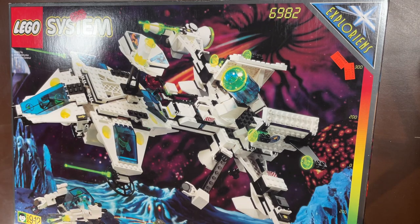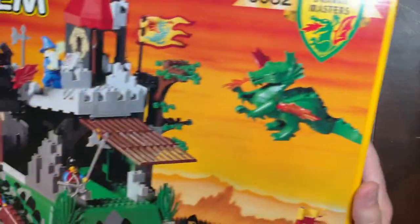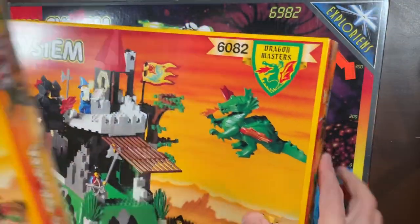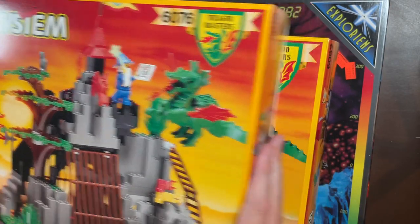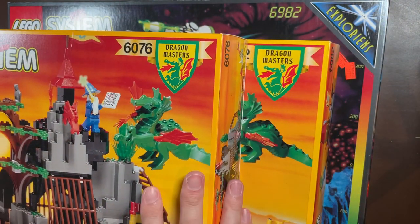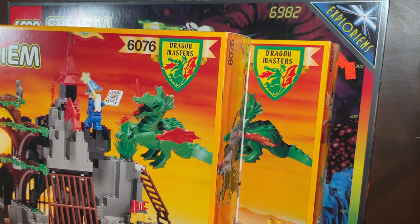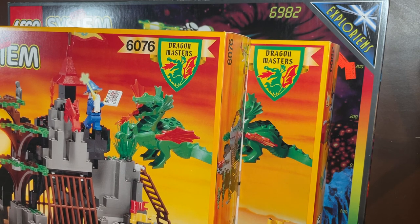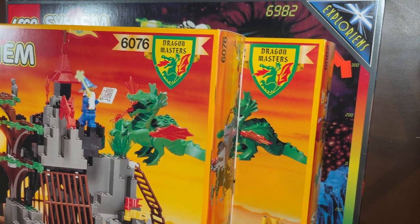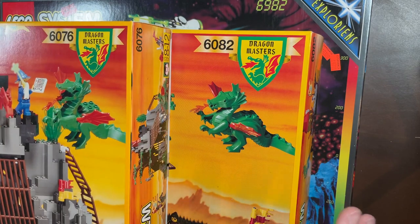To finish up — my personal favorites from this haul are definitely the Dragon Masters sets. The Fire Breathing Fortress is number one and the Dark Dragon's Den is number two. Really excited to find these things — they are worth so much money. I might sell the whole Dragon Masters collection together on eBay and probably get a ton of money for it. Comment below what your favorite set from today's video was — what a cool time capsule of LEGO history.